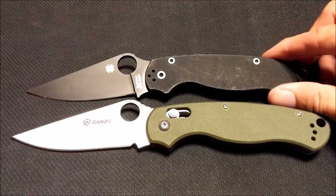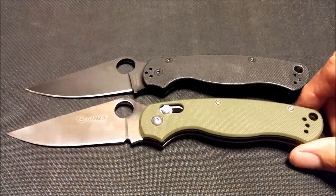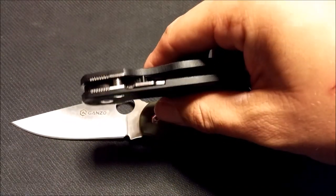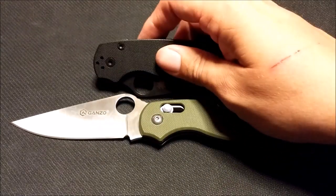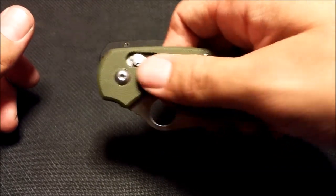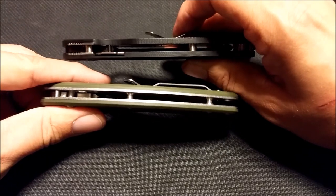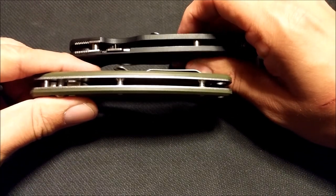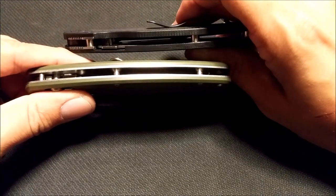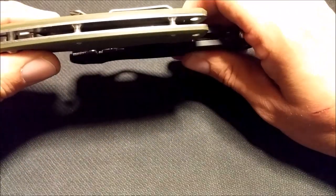You can see they're very similar — the blade shape, the handle shape, everything's pretty similar. The one main difference is the compression lock on the Paramilitary 2 is far superior to this fake axis lock. It's not terrible, but it's not nearly as good as the Benchmade. Another difference is that the liners on the Paramilitary 2 are actually recessed inside the G10 scales, whereas the Ganso is a little bit thicker.